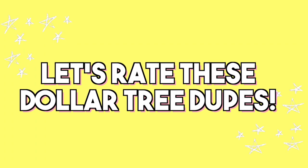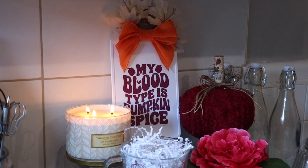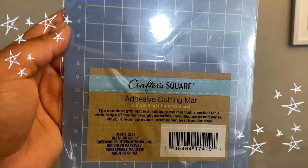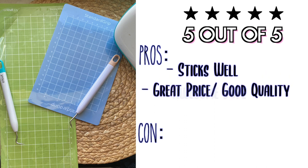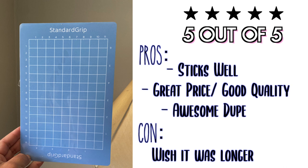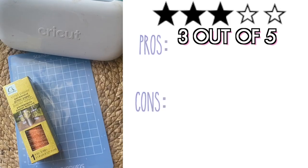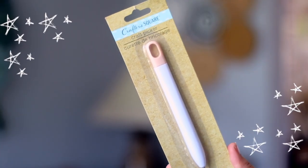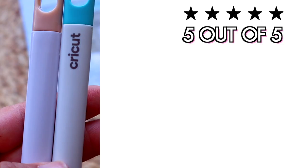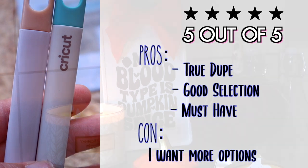Let's rate these Crafter Square Cricut dupes. The standard grip cutting mat gets five stars — for $1.25 it did a fantastic job, kept its stickiness, and acted just like a regular Cricut mat. The Crafter Square vinyl gets three stars overall, but the glitter vinyl gets one star — only okay on paper, not on anything else, and extremely hard to work with. The Crafter Square tools get five stars — I noticed no real difference compared to Cricut tools. Definitely pick those up to save money.